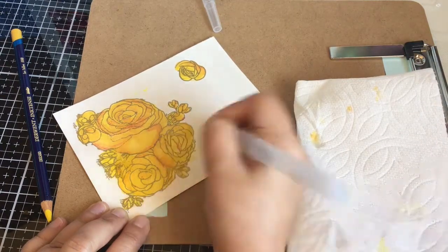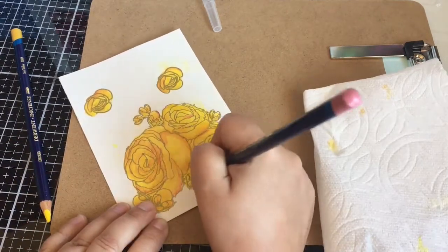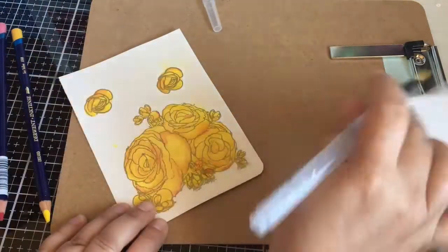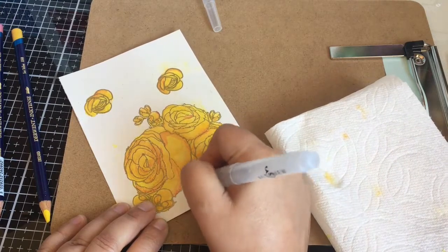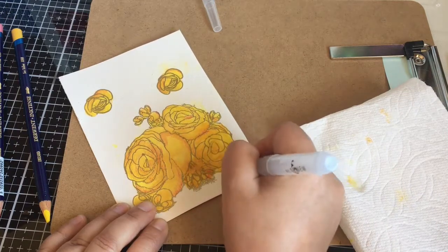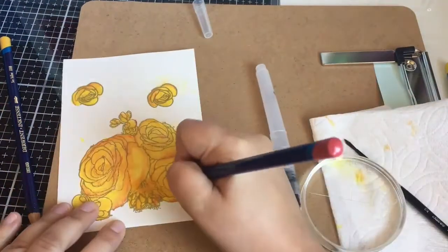I've been liking florals a lot and I have some friends who do a nice job, which gets me wanting to buy flower stamps. A long time ago I had no flower stamps, so now I'm getting a little collection. I know some people don't like to use them because they feel like they're for sympathy cards, but I used to feel like that too — not anymore. They have some beautiful sentiments, especially for friends or encouragement.